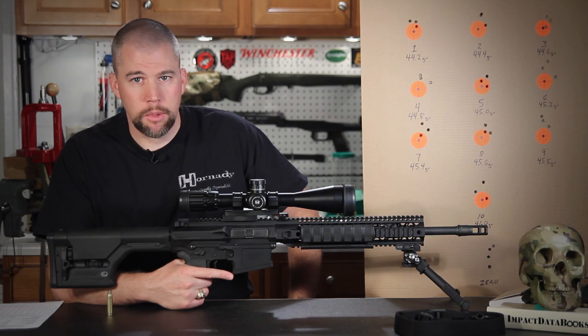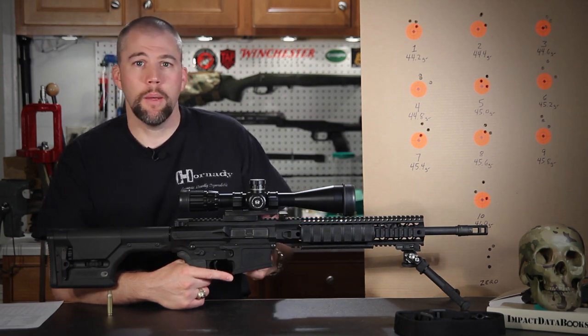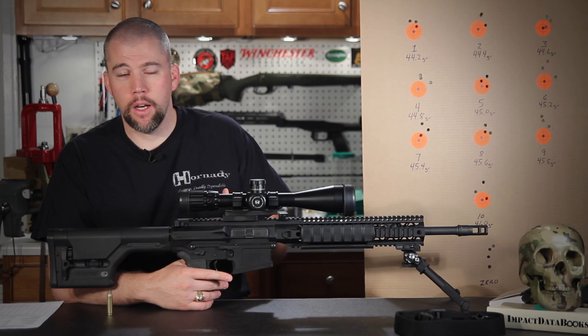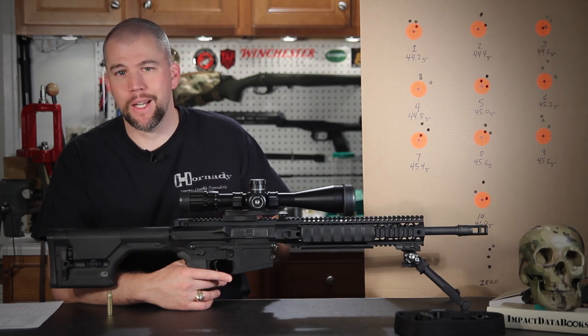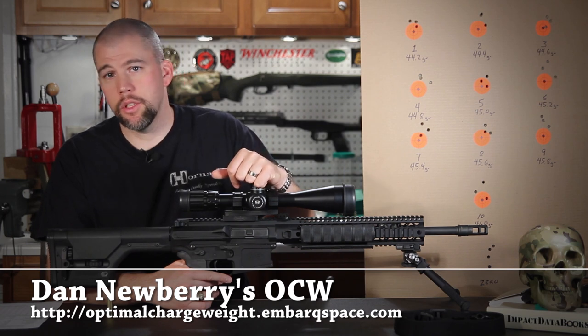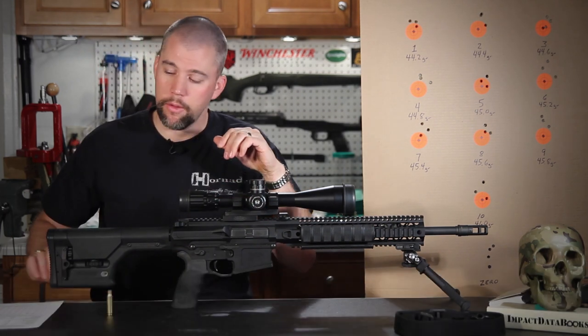So now we come to OCW load development. The way I do it is loosely based off a paper or research done by Dan Newberry. I'll leave a link to his page in the description below so you can get it right from the horse's mouth.